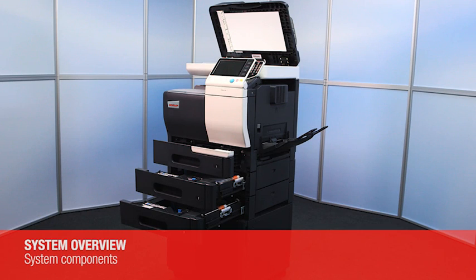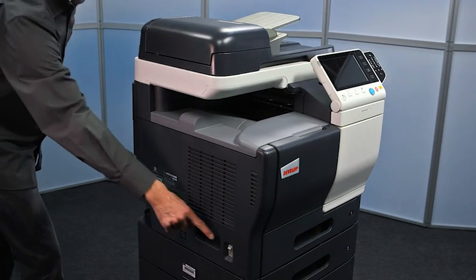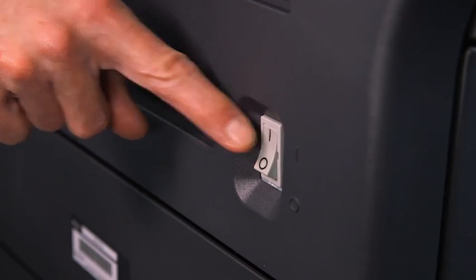System components. The power switch for turning the system on and off can be found on the left hand side.